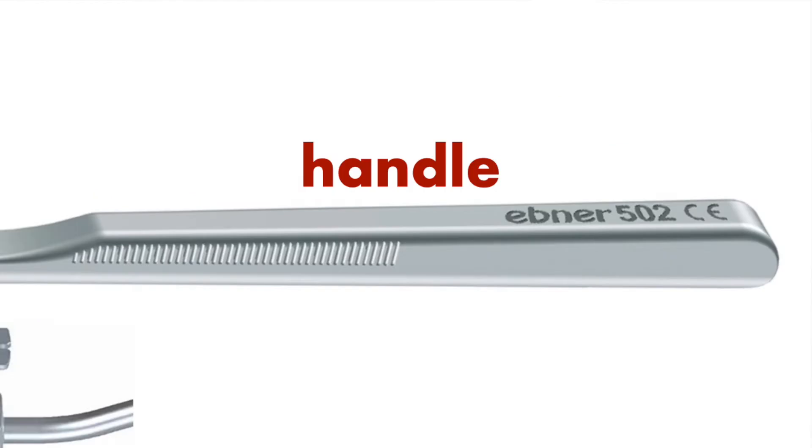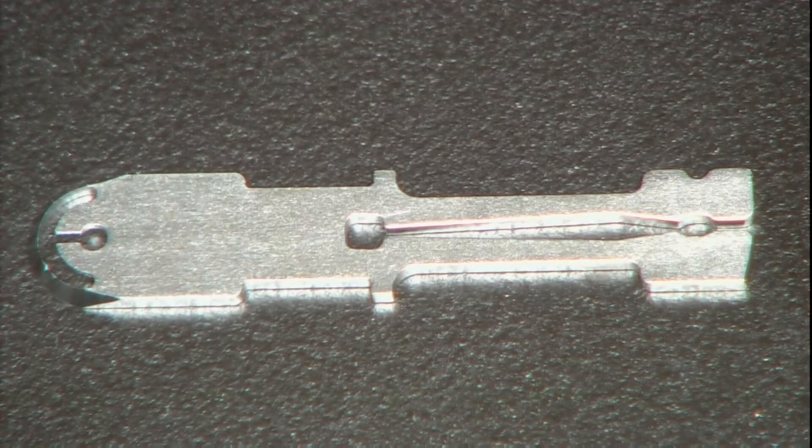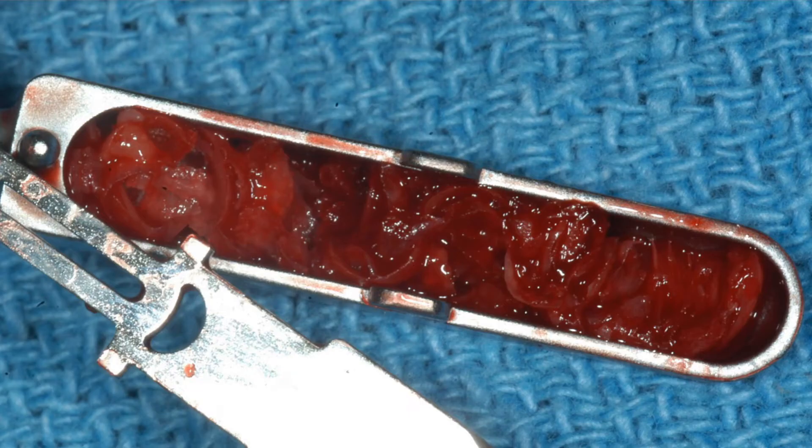Bone scrapers come either as a disposable or a reusable instrument with replaceable blades. They both have three main components: the handle, the working blade, and the collection chamber. The angle of the handle is important, as depending on the donor site it can make access and harvesting much easier. The blade scrapes the bone, so its size and sharpness impact the quality of the harvested bone, and the chamber is where the scraped bone is collected.